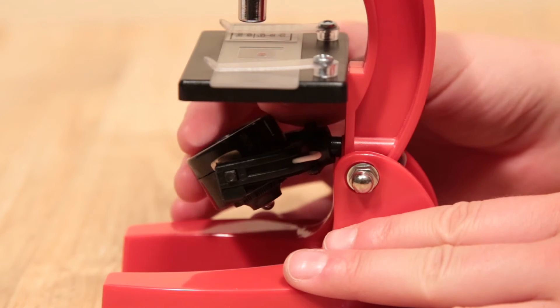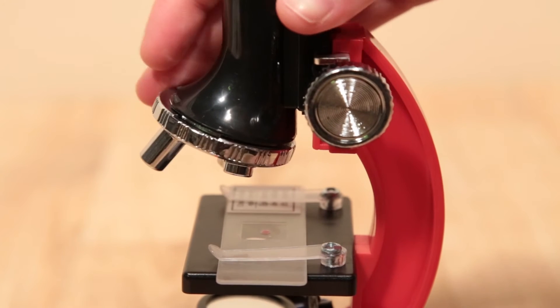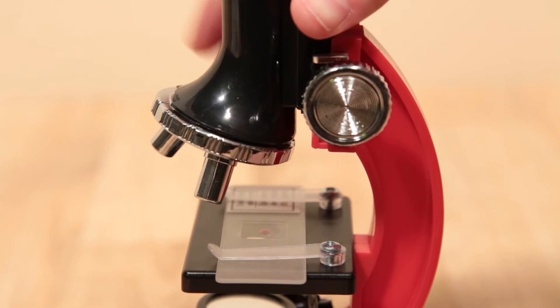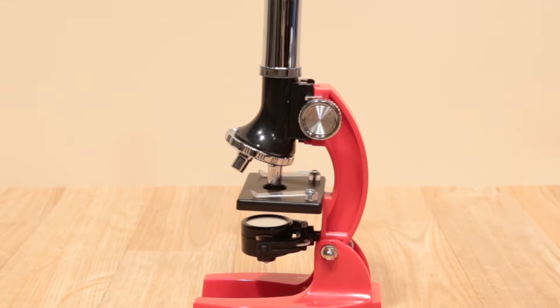If lighting is not available, just use the built-in illuminator. Choose between three lenses: 300 times, 600 times, or 900 times of magnifying power. Adjust the focusing knob and discover the magnificent microscopic world before your very eyes.